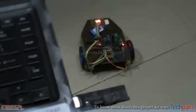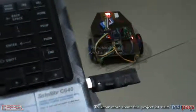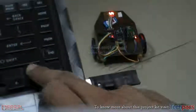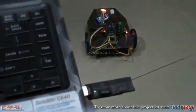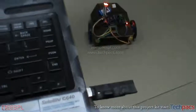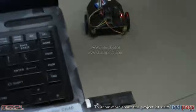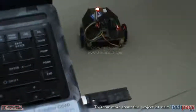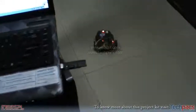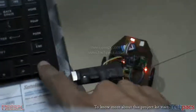I'll be pressing the forward key, which will send the signal to the wireless robot from this RF transmitter. I'll press the up key now — here it goes, you can see the robot starts moving forward. The speed has been slowed down. Now I'll press the down key to make it move backward — here it goes, the robot is moving wirelessly in the backward direction.